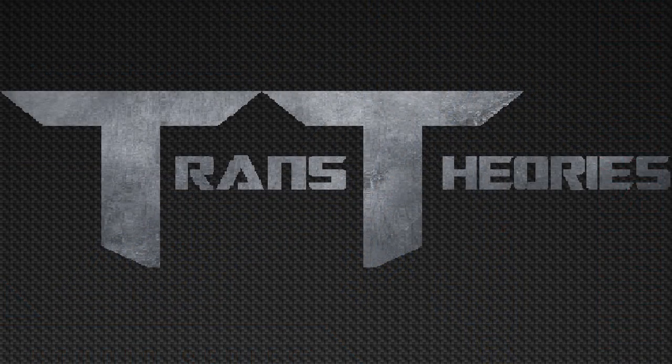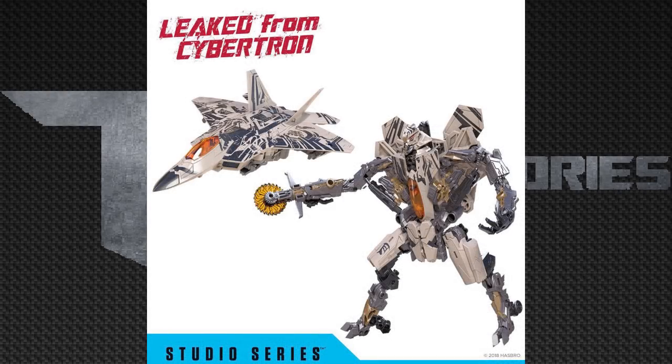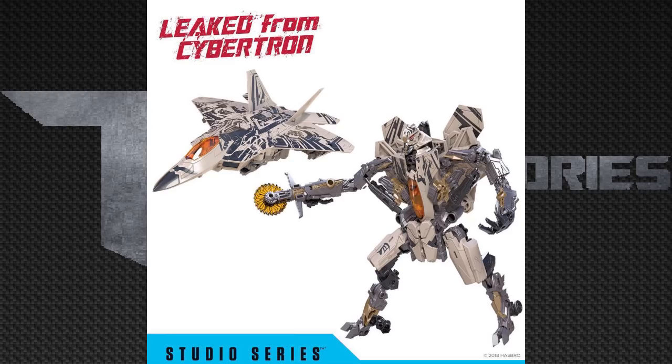The last Studio Series figure in Wave 3 is Studio Series Starscream in his Revenge of the Fallen color scheme. Looking at this at face value, it looks amazing and I like it a lot more than the original release. This Starscream actually has a seat where his cockpit is. His buzzsaw looks movie accurate to what he had in Dark of the Moon, and you could use that chainsaw on the original release since they use the exact same mold. Overall, this is one of my favorite figures so far in the Studio Series lineup.